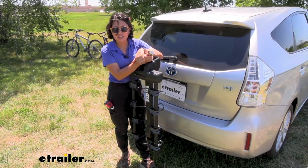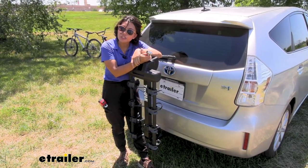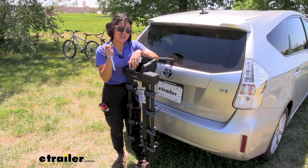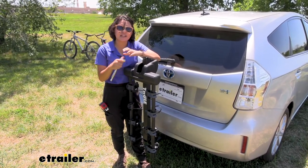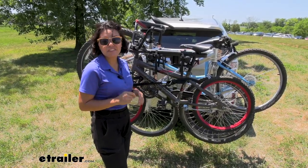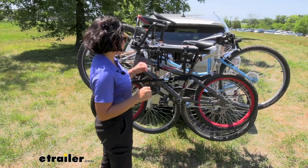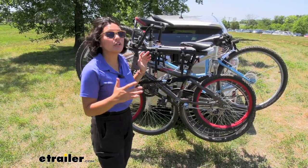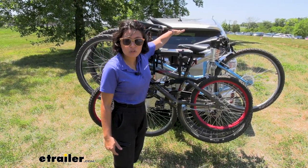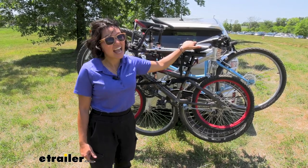You saw how it performed on the test course going down hills — everything stayed where it should be. But just like with any other bike rack with an anti-rattle bolt, double-check that every time you go for a ride. This has a weight capacity of 37.5 pounds per bike, slightly more than most hanging rack capacities. When loaded up, try to have the heaviest bikes as close to the vehicle as possible and your lightest bike toward the end of the arms.